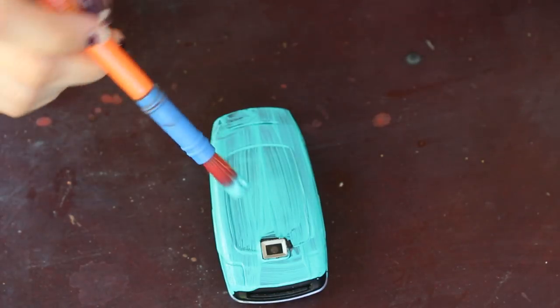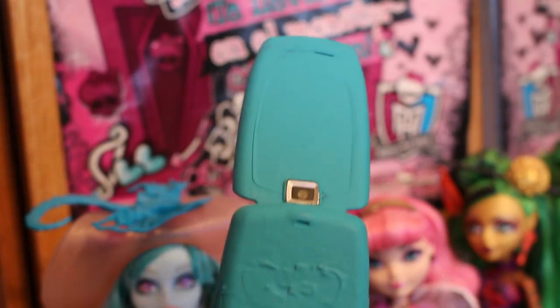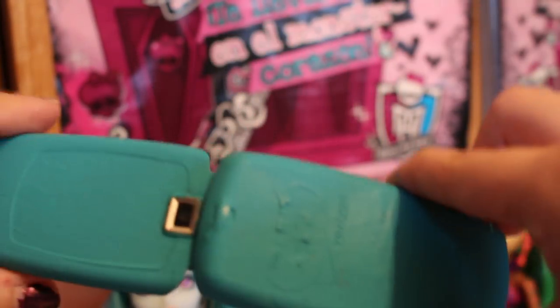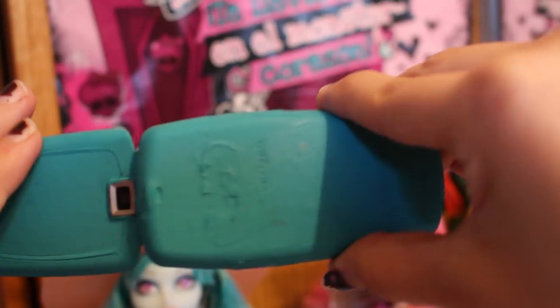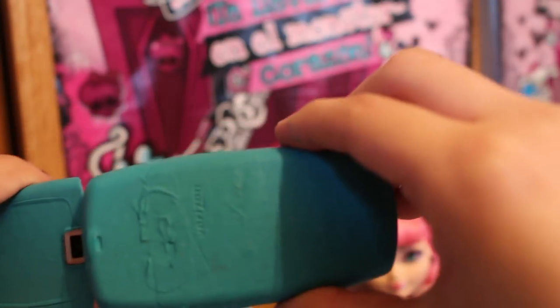I'm going to do a couple of coats, so I'll let this dry and be back. Alright guys, it is the next day now because I had to put so many coats on. That was actually harder than I thought because the paint would not stick well to the phone.